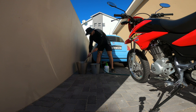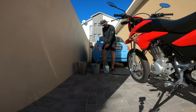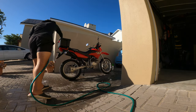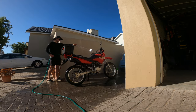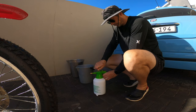First of all, I have two buckets — one with hot water and car shampoo, and the second bucket with fresh cold water. I spray my bike down trying to remove most of the dirt and stuff that can scratch your bike when you wash it, making sure I get everywhere.